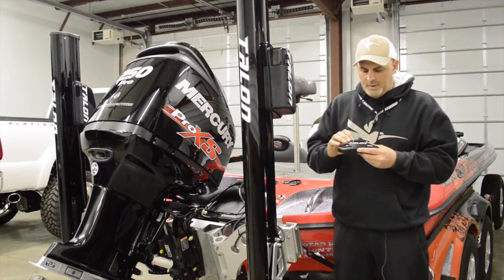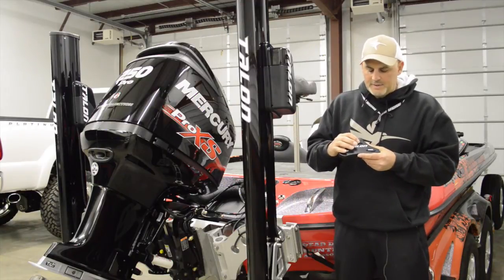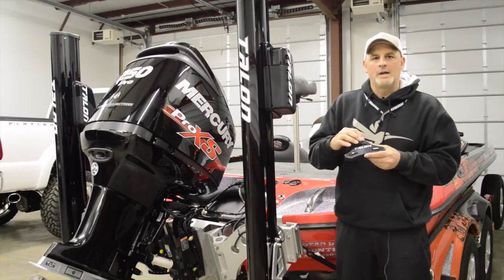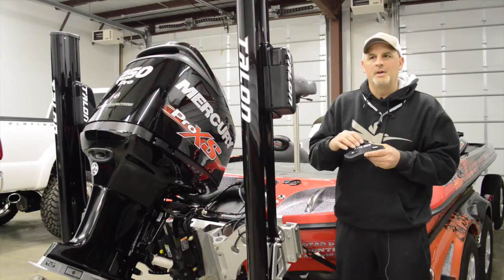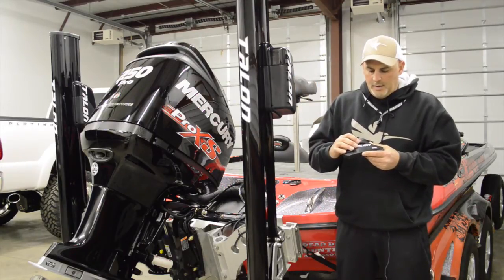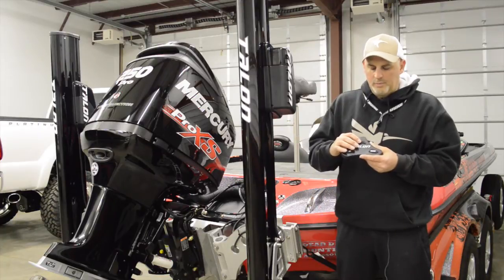The only thing that's a little bit different here is you'll notice it has a mode button. So when I press the mode button, it's either going to light up red on the left side or the right side, or both LEDs are going to light up. When both LEDs light up, that means it wants to learn both at the same time. So when I press the mode button, it'll go to the left, then the right, then in the middle.